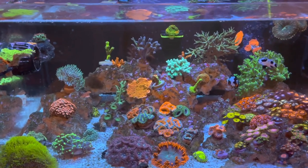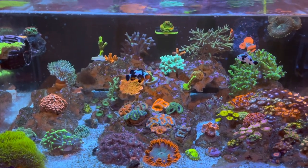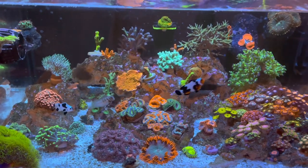What's going on everybody? So today I want to make a video on my refugium. I want to discuss reasons why I think you should have a refugium, reasons why I have a refugium, and how I built my refugium.